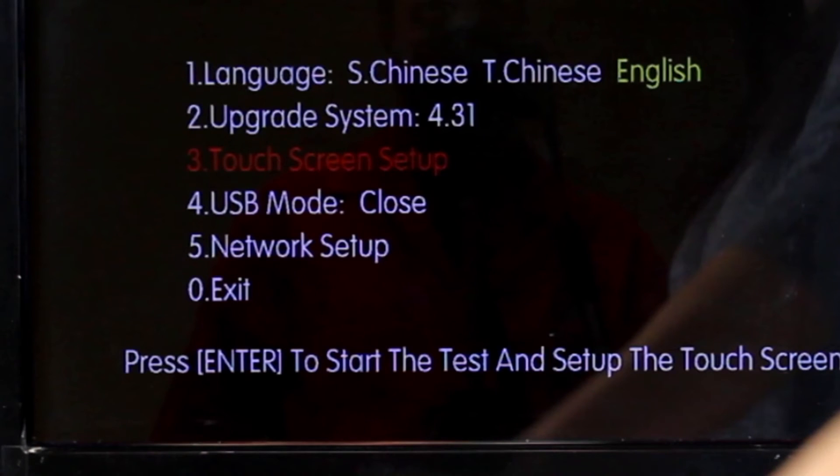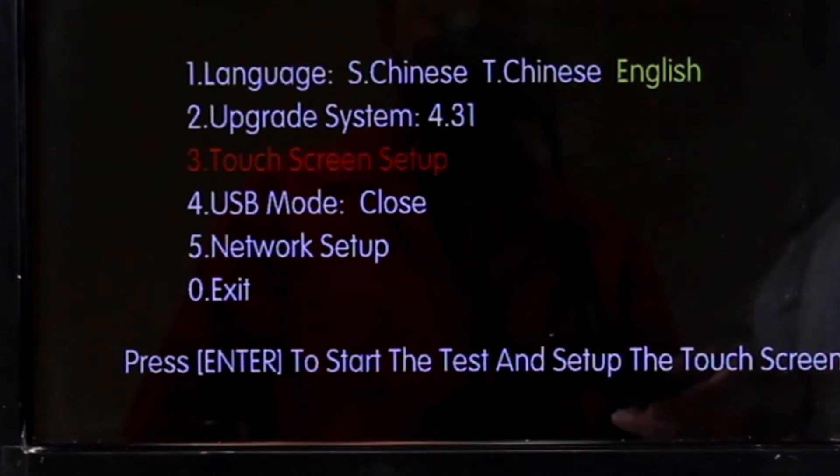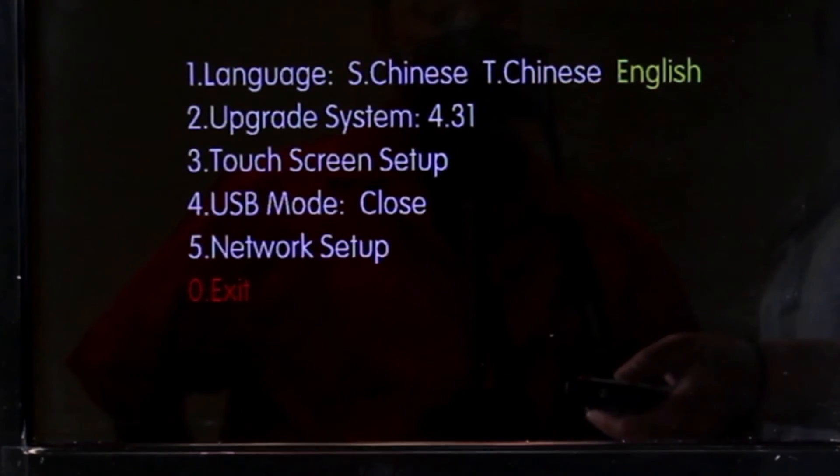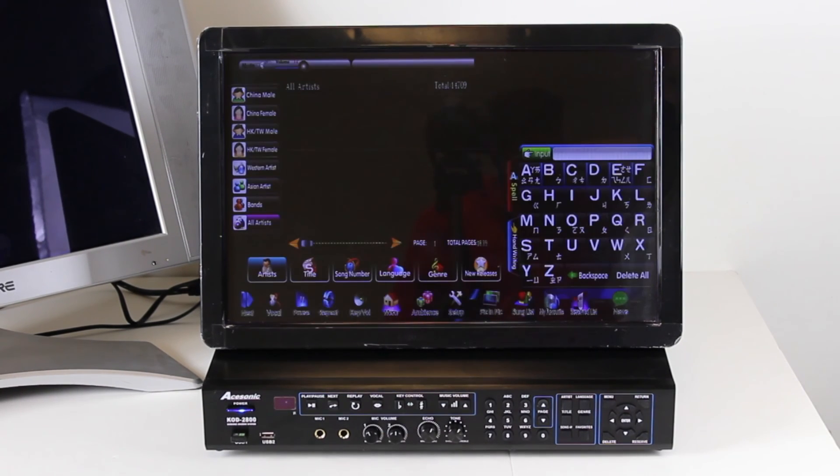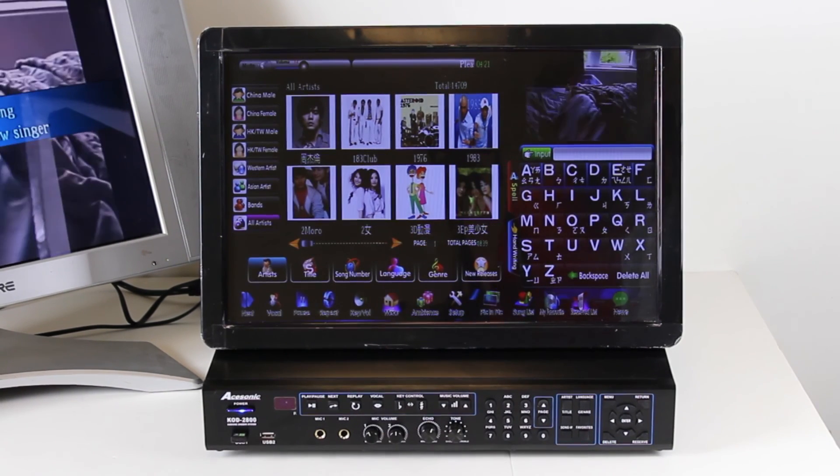After that you will be brought back to the setup menu. Scroll down and select exit by pressing enter or by simply pressing zero. This will bring you back to the normal startup window of the machine, and now you are ready to go and sing karaoke.